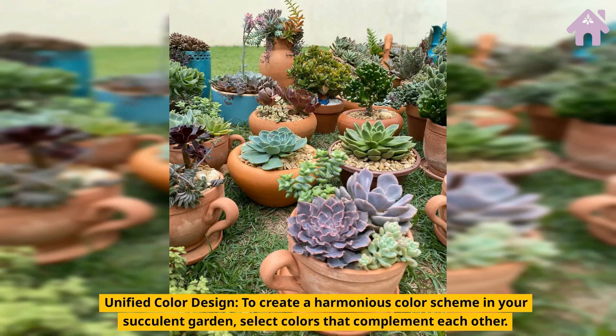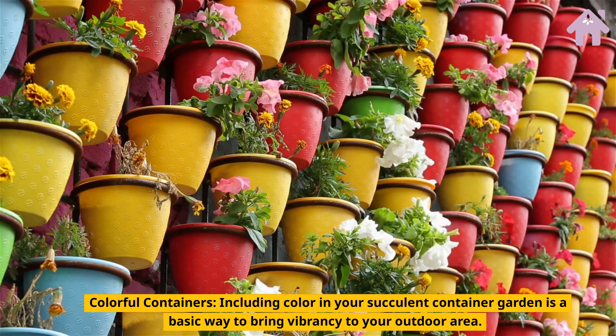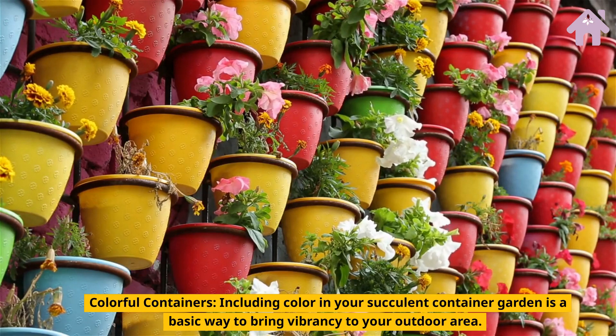Unified Color Design. To create a harmonious color scheme in your succulent garden, select colors that complement each other. Colorful Containers. Including color in your succulent container garden is a basic way to bring vibrancy to your outdoor area.